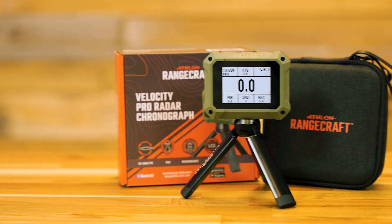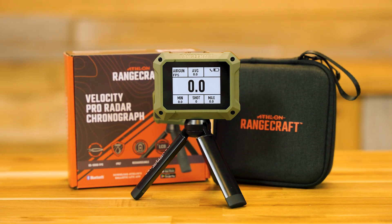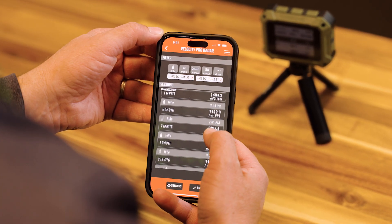Hey guys, I'm Dustin Harding with Athlon Optics, and today I'm going to give you an overview of our new Radar Chronograph and how you can use it both with and without the accompanying Athlon Ballistics app.